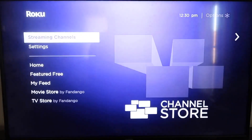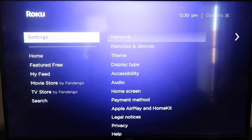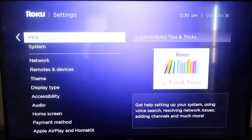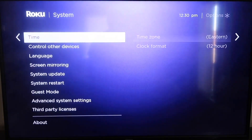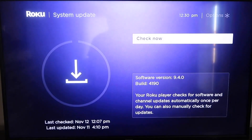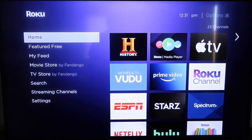Go down to where it says Settings and click over. We're going to want to go down all the way to where it says System, then go down to where it says System Update. Click on that and then check now. If it's not up to the latest software, it will update at this time. After it's all the way up-to-date, go ahead and click on your home button again to take you to the home screen, then go down to Settings.